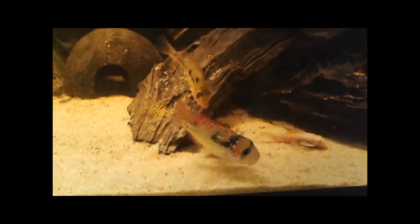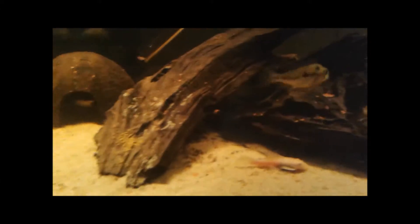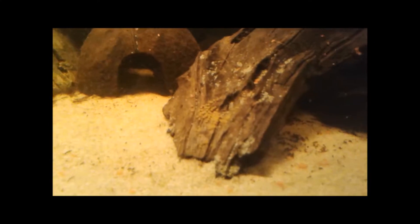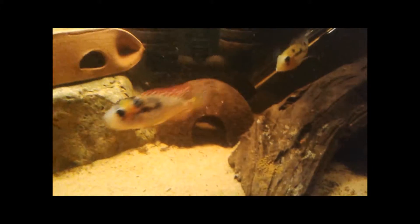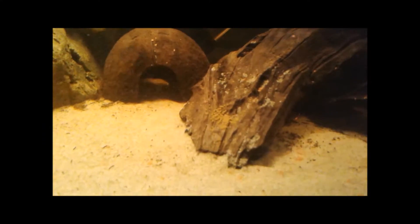I finally have my Gymnogeophagus gymnogenys accounted for today. There are the eggs, and there are the parents right there — there's the daddy and here is the mama. So first spawning for these guys.